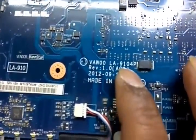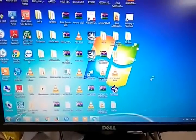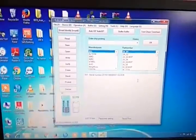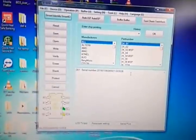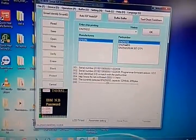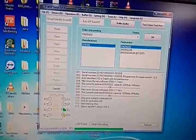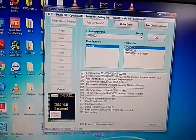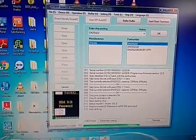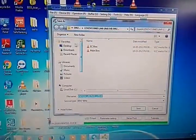This is a Dell LA-9104P motherboard. I have already tested the BIOS for this model. First we read the chip — read. We save the old BIOS.